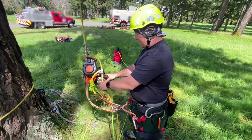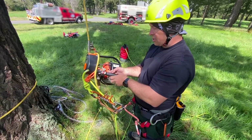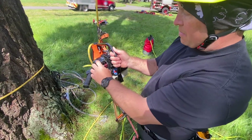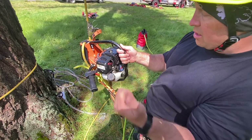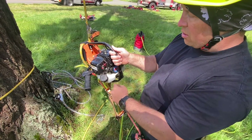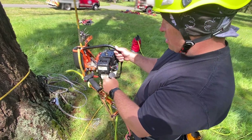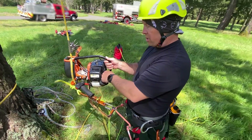Once connected and established, make sure the kill switch is not engaged. If you're starting this up for the very first time, put it on full choke, pull until you hear it start to go, then turn the choke off and pull. Make sure the fuel is good. Since we already started it earlier, we should be able to start it now.